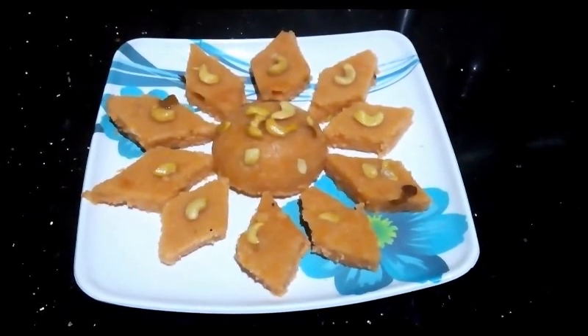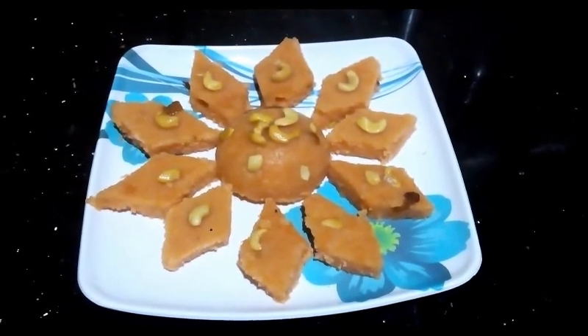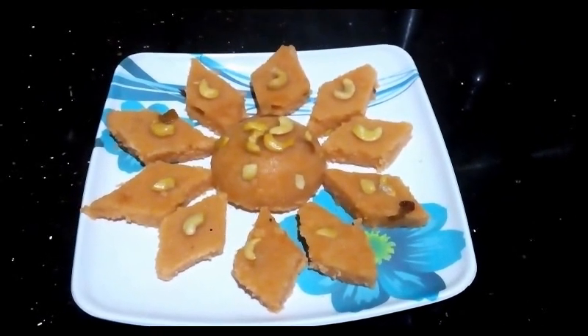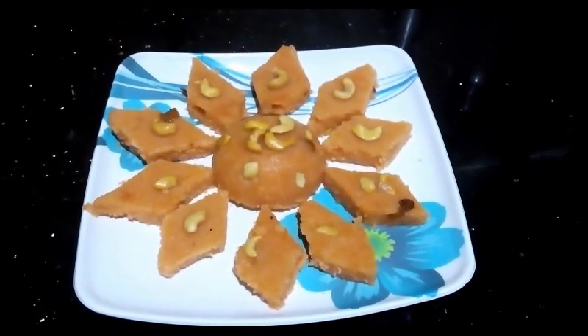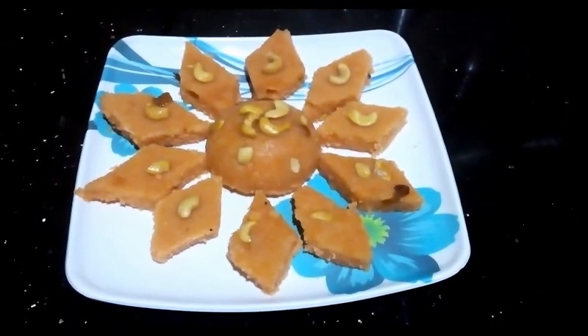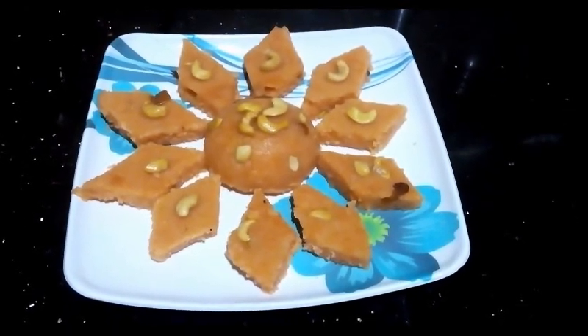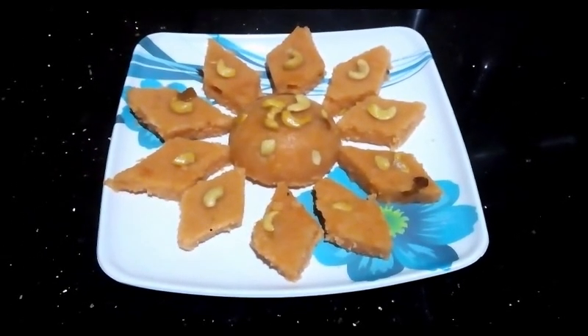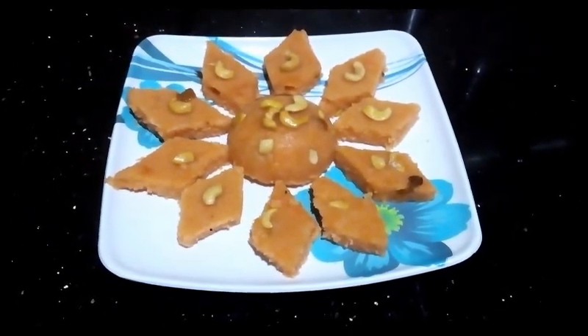This is a sweet dish — this is Ravakasari. If you like this video, please try and subscribe to the channel.